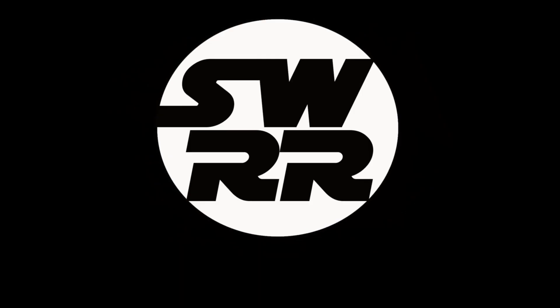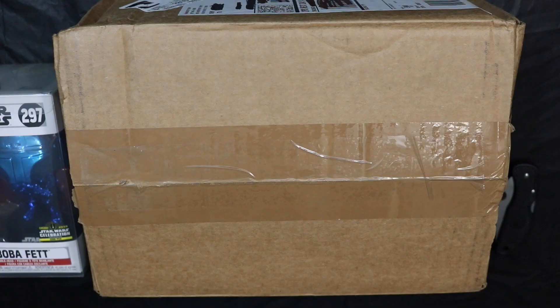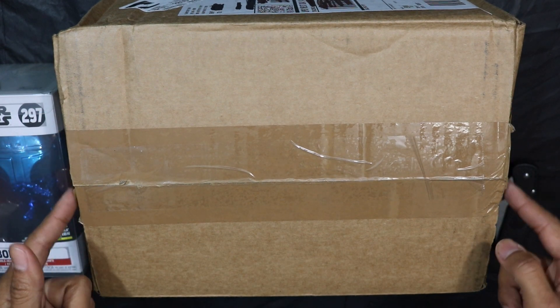Greetings Star Wars community and welcome to Star Wars World Reviews. Today we're going to be doing an unboxing of the new Boba Fett Funko Pop that I received last week from GameStop. I have not opened this box because I want to see what you guys see for the first time as I unbox this on camera, so buckle up and hit the hyperdrive because Star Wars World Reviews starts now.